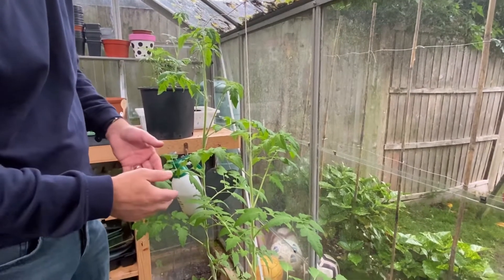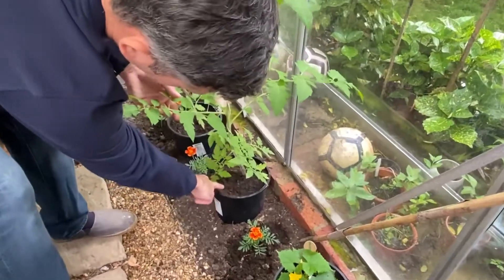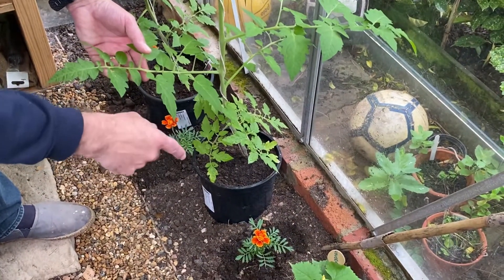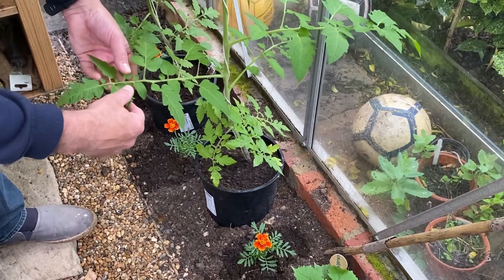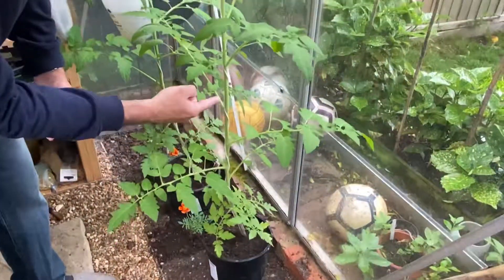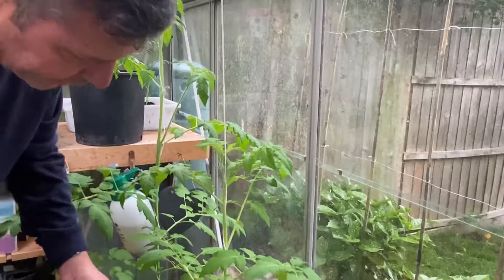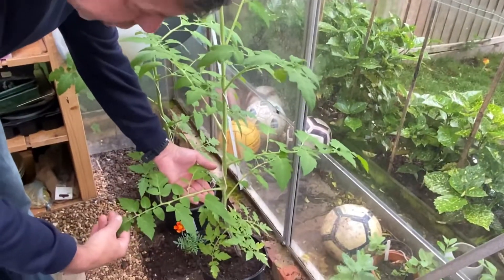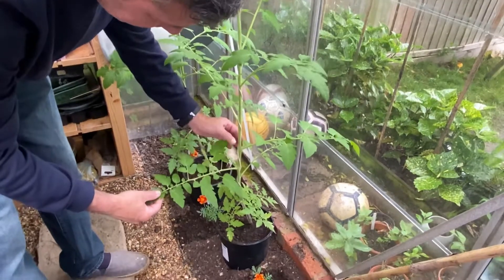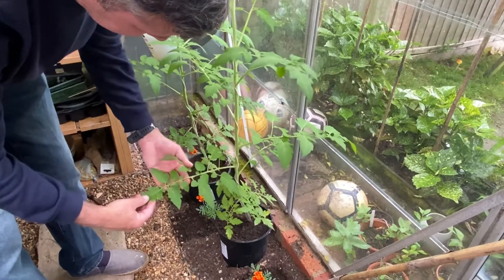So we're now looking at watering. You've got to make sure that you water the plant — I'd say once a week — because you don't want the soil to dry out. It's nicely wrapped around the string and it's going to be going up and up. You'll notice that you've got trusses, and trusses are stems coming out of the main stem. This is where your fruit is going to be produced.